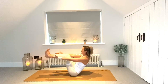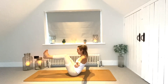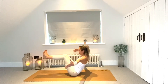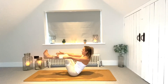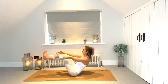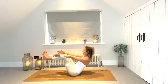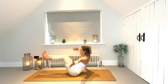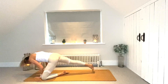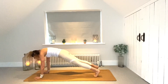Flexing the feet this time, we're going to float the arms out to the sides. Bring them in, take them out. Three more — out and in, last two, and last one.